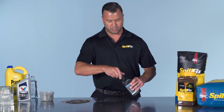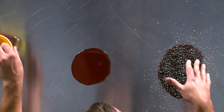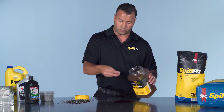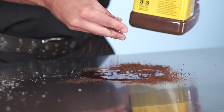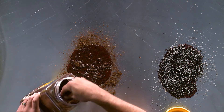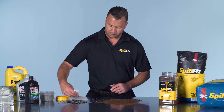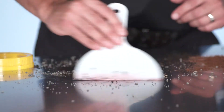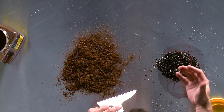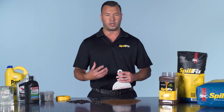Now the side-by-side comparison using SpillFix. The application is very similar — you just use a lot less and you don't have to wait. Just a little sprinkle to see how it quickly settles in and begins to pull. And it changes colors. With the clay, you can see it keeps a film — it's almost like an oatmeal material. It's sticking to the outside; it's not pulling the liquid inside the material.